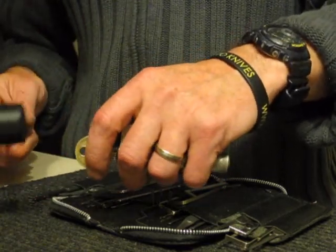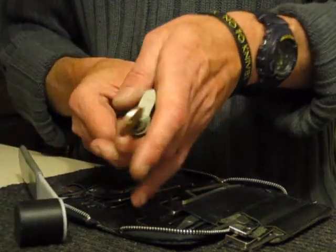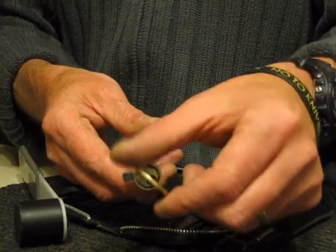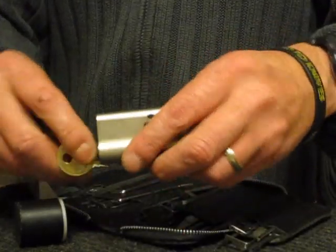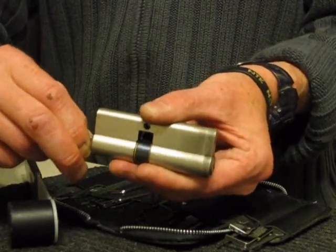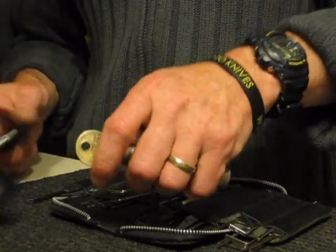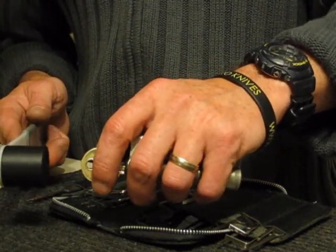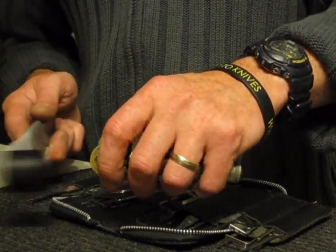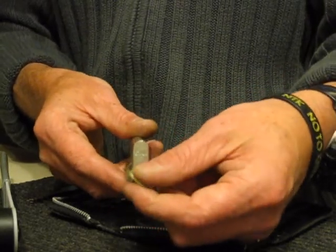Let's give that a go — slight tension and tap. That's not done it there, let's give that another go. Oh, that did it first time on that one! As you can see it's locked up again — we'll give that one more go. Using that method of bumping, as you can see the key is drawn quite the way out. The woodpecker effect has opened the lock.